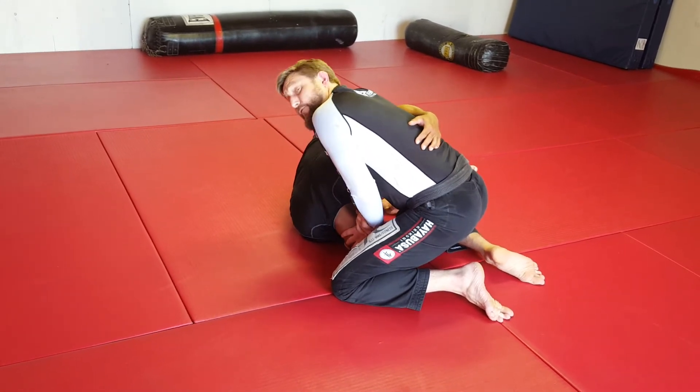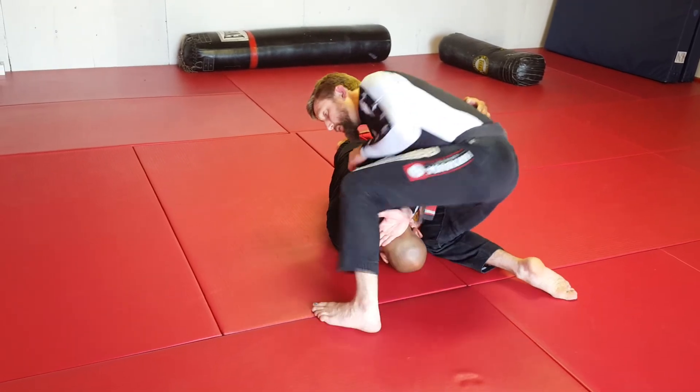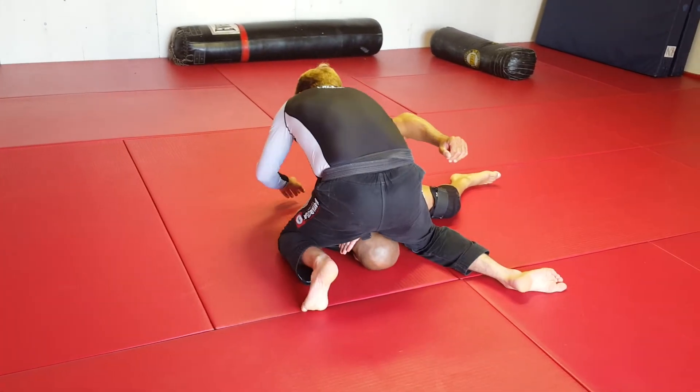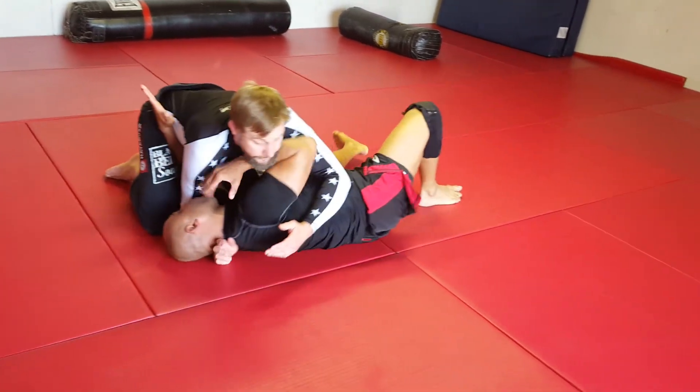I don't want to shuffle around — what I want to do is hit a good base switch. So we cradle the back of the head, we step, we drop our knee, we hit our hip, and automatically come back into side control.